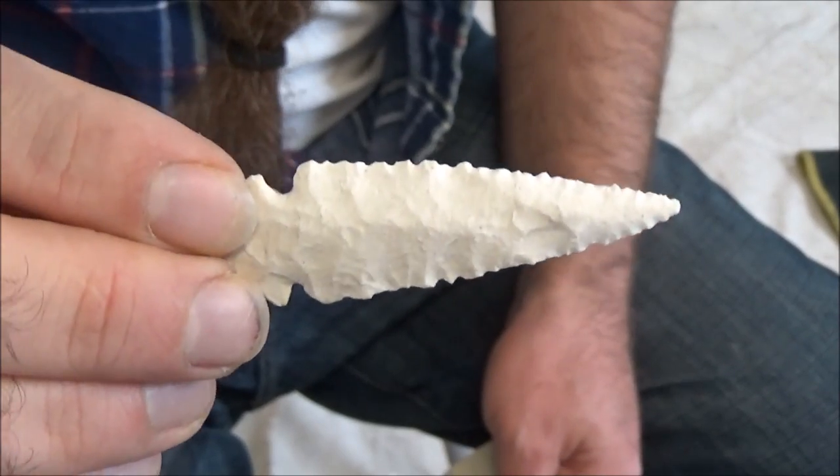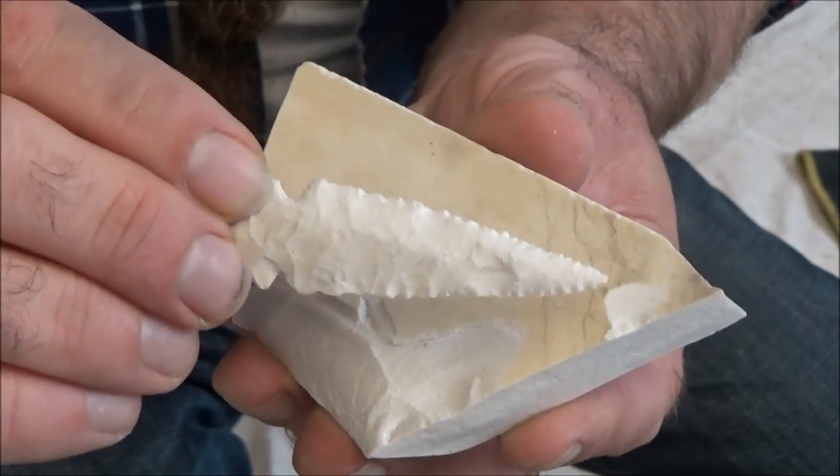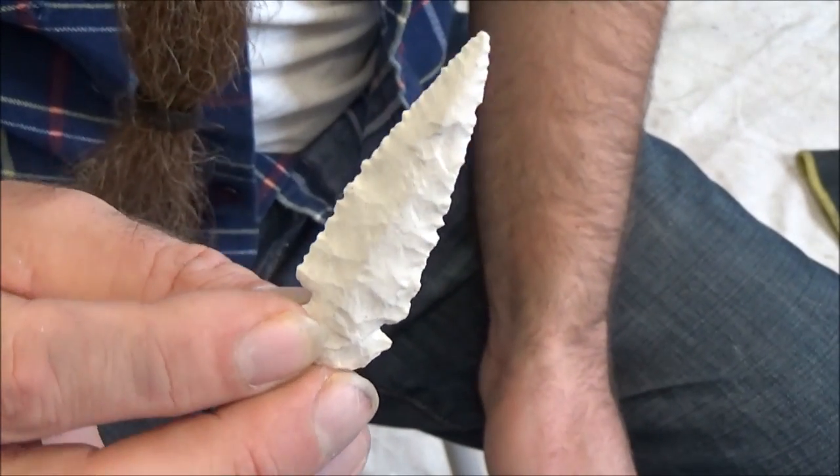Here's the finished arrowhead or spearhead. You'll notice that a lot of the material from the original toilet porcelain has been removed in order to make it thinner and to shape it into the point that we wanted.